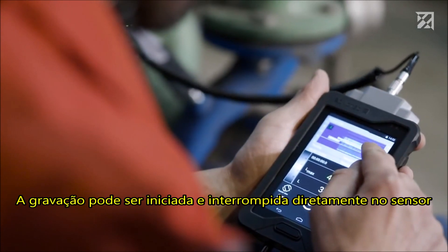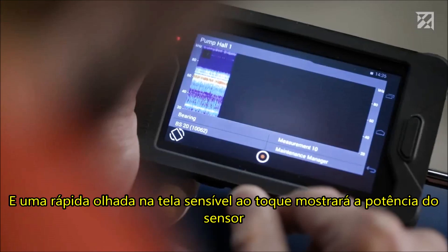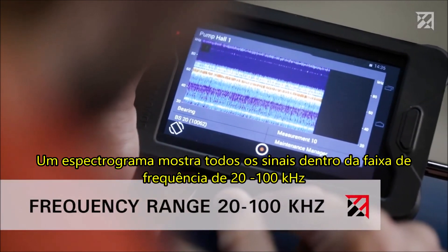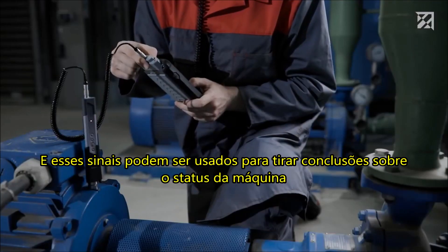Recording can be started and stopped directly at the sensor. A quick glance at the touch screen will show how powerful the sensor is. The spectrogram shows all signals within the frequency range of 20 to 100 kHz, and these signals can be used to draw conclusions regarding the status of the machine.